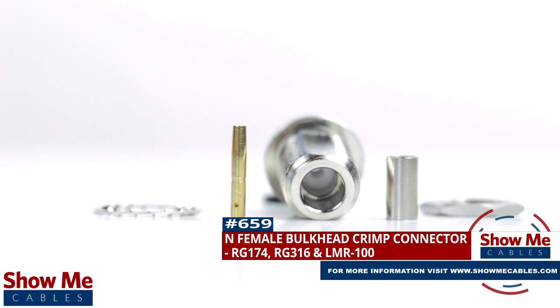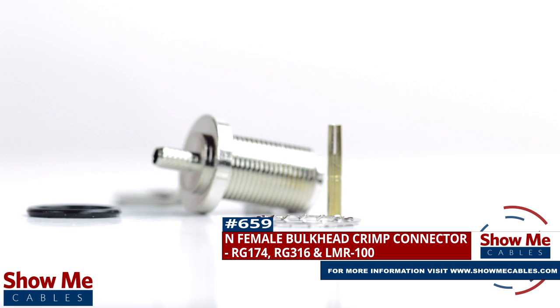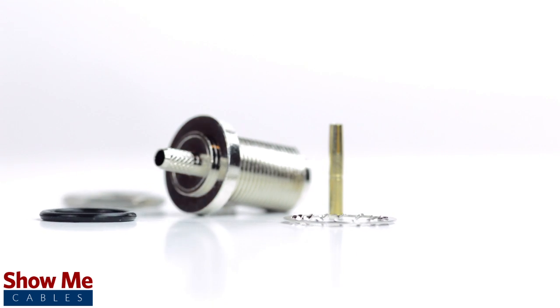Are you looking for a quick and easy DIY installation or repair for your coax cable? Our N female bulkhead crimp connector for RD174, RD316, and LMR100 will provide a simple solution for your wiring needs.